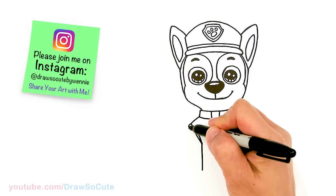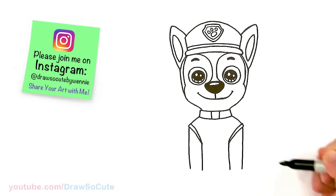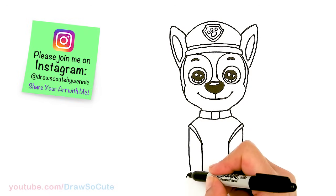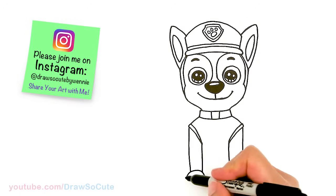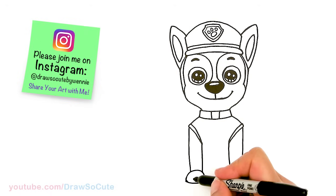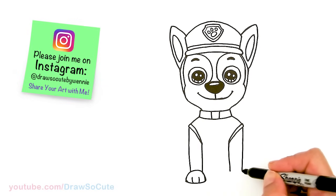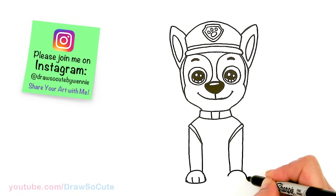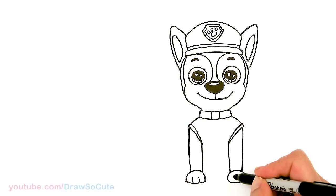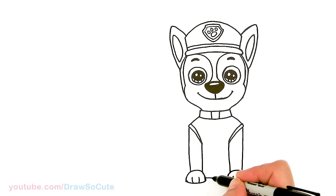Let's bring his front legs in. Right here, just come down, then connect with a curve. About right there, start with a curve for his paw — nice big paw — and connect it. Round off the corners and come in here with two curves for the toes. Same thing over here at about the same level. Bring it down and connect it with a curve. About the same level — one and two curves for the toes. We have his paws in. Then come in between the paws and connect it with a curve right here.